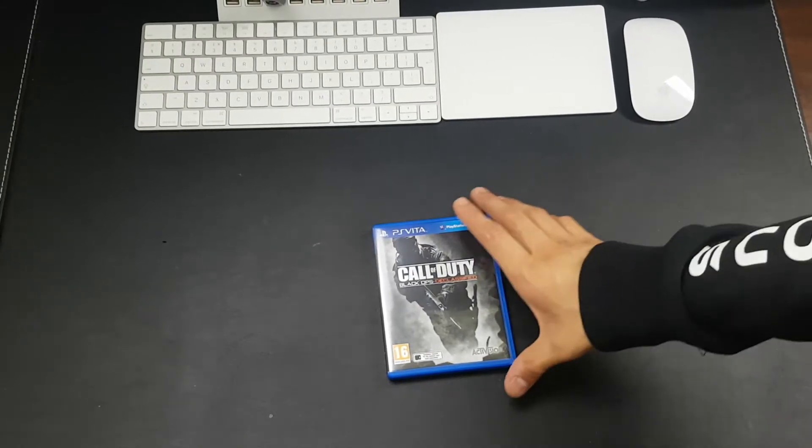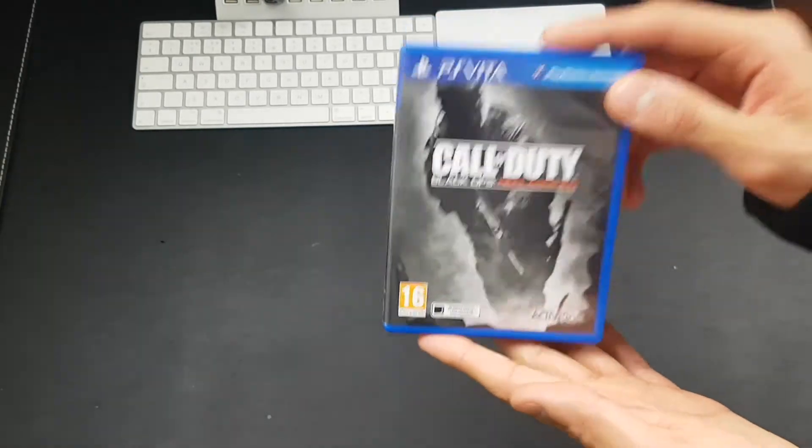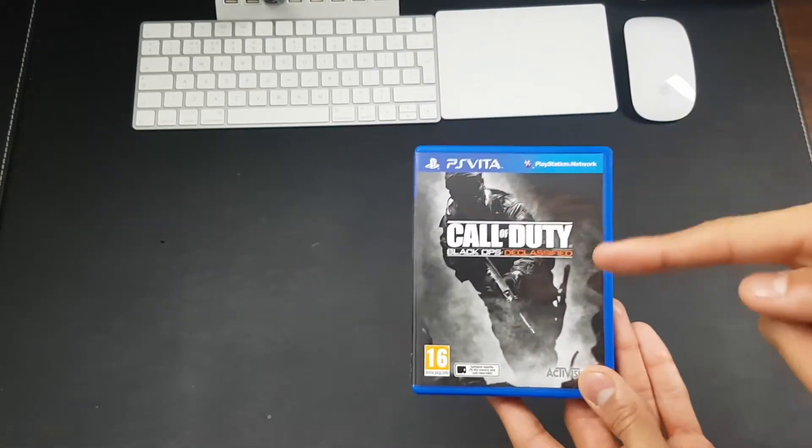What is up guys, West Tech Gamer here today unboxing Call of Duty Black Ops Declassified for the PS Vita. Without further ado, let's go ahead and get started.